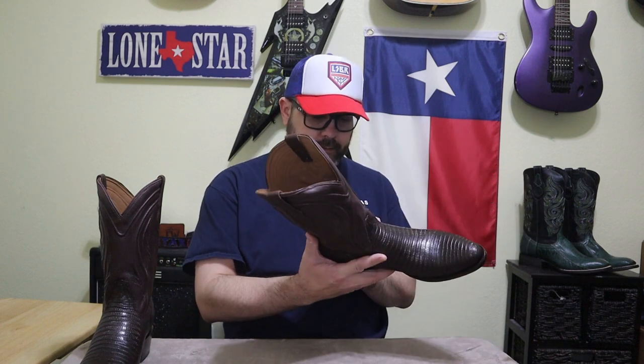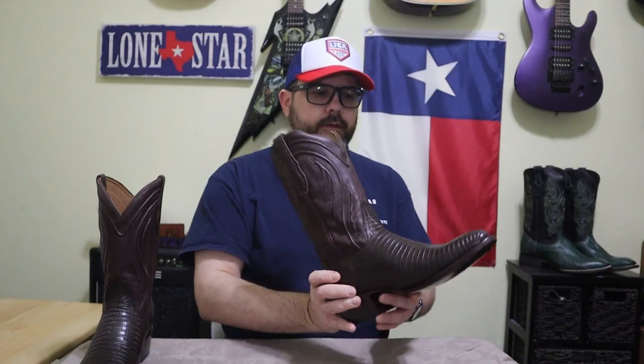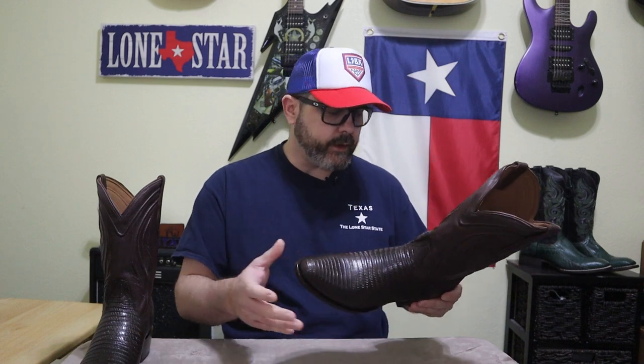Right out of the box, the leather smell is totally taking over the room — it smells fantastic. I picked these up in the brown; they are available in black as well. It's a really nice chocolate brown. It's got a medium round toe. This is a lizard skin boot, and I know a lot of people are worried about the durability of lizard skin boots, but I've had them in the past. As long as you condition them every once in a while, I've never really had a problem.